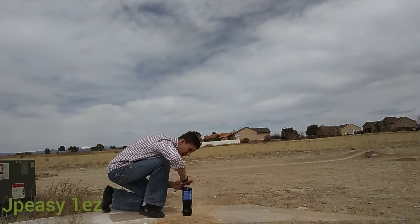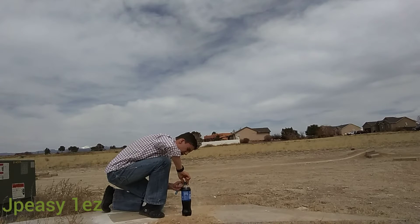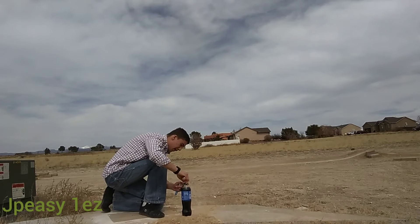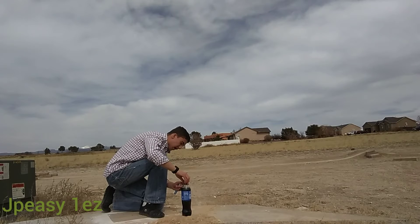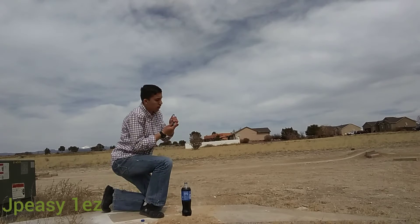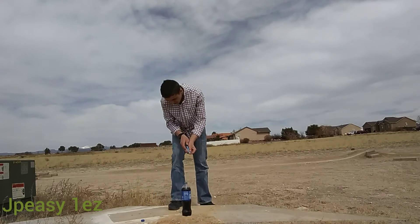Probably stand back once you do this so it doesn't get all over you. Try to get as much of the fizz as you can so it doesn't get the bottle. Alright, stand over here on this side.